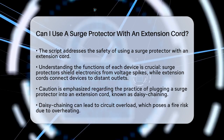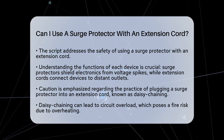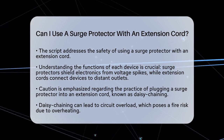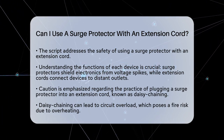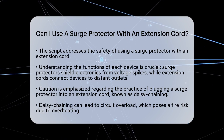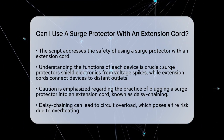First, it is essential to understand what each device does. A surge protector is designed to shield your electronics from sudden voltage spikes. These spikes can occur due to lightning strikes or power outages. An extension cord, on the other hand, allows you to connect devices that are far from an outlet.